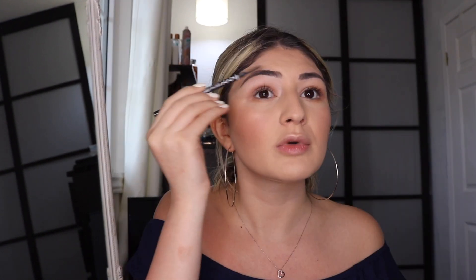Now I'm quickly going to do brows because they're looking untamed. I'm using the NYX Micro Brow pencil — I'll brush them out and fill in with feather-like strokes. Some days I skip mascara for a no-makeup makeup look, but today is definitely not one of those days.